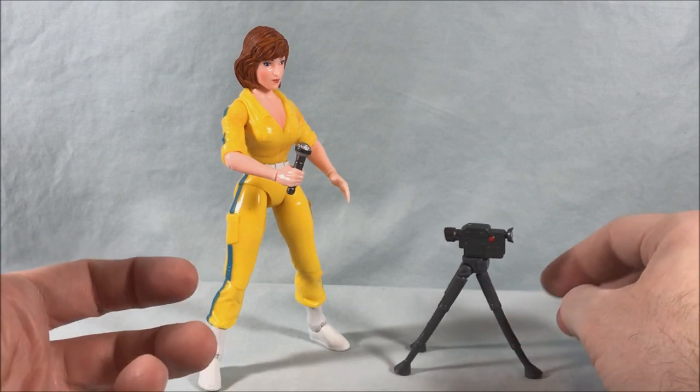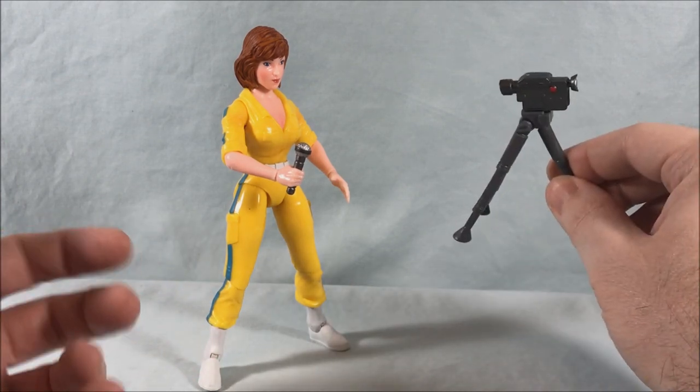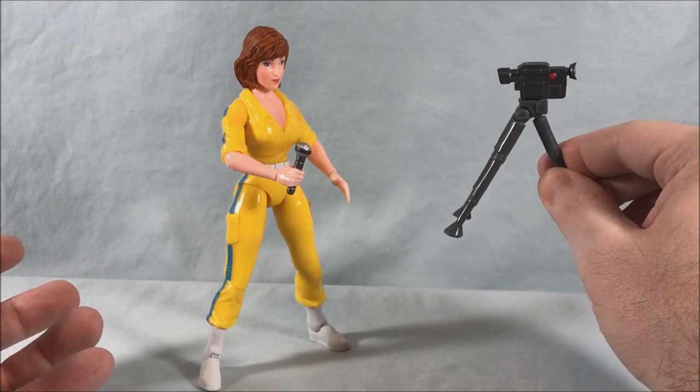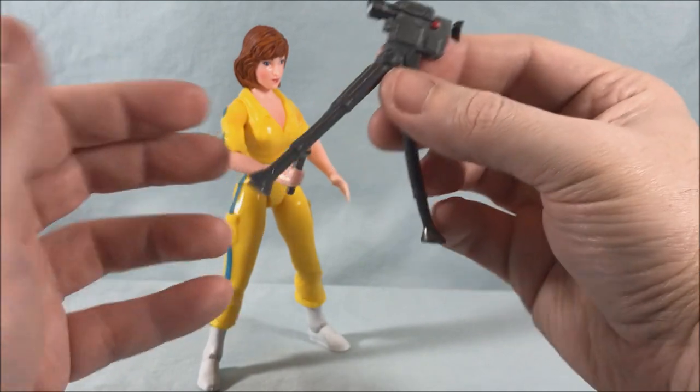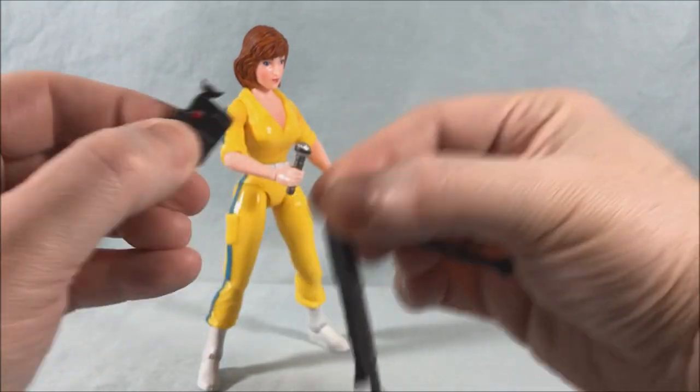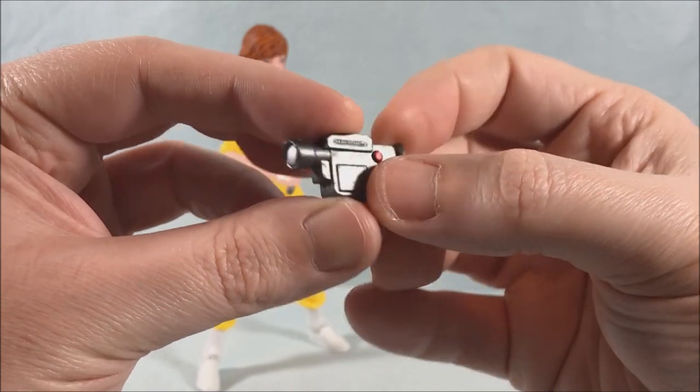This looks more like an R2-D2 companion than a tripod to use as a camera. If she's trying to set something up to do a news story you'd want it to be up around here. I wish the legs could telescope or something. The tripod's kind of worthless in my opinion. You can take the camera though — it is pretty good, nicely painted with silver for the lenses.